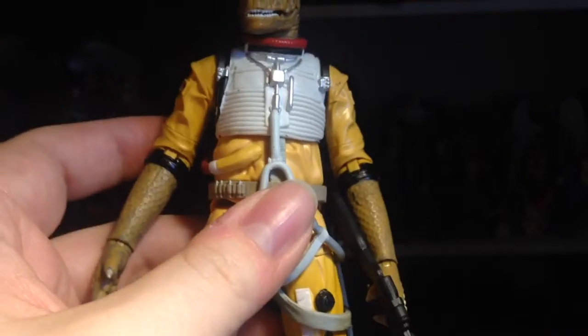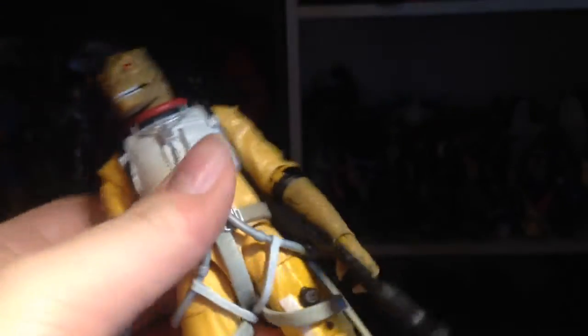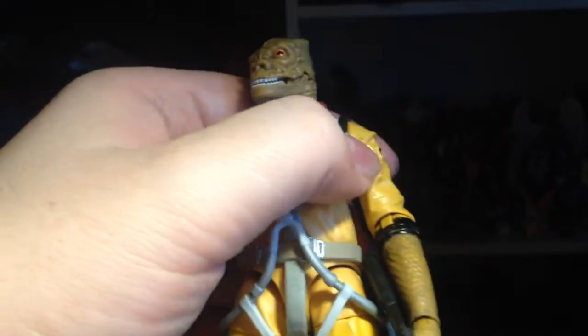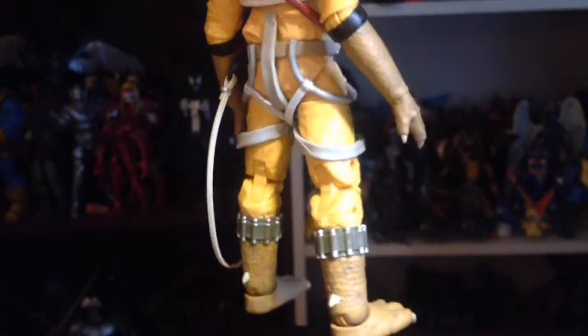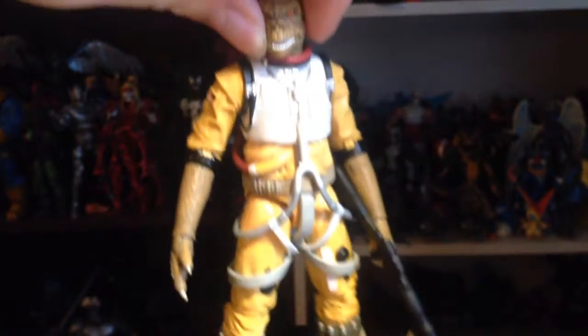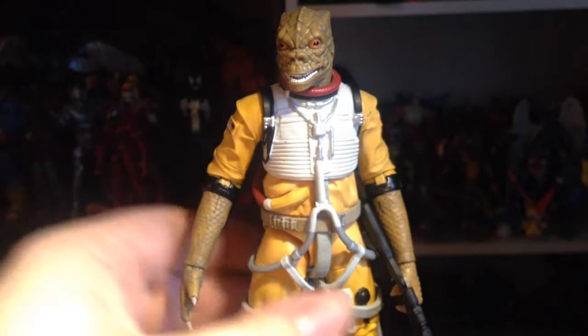All the little reptilian details look good. The picked-out areas look great, though mine has a paint smudge on the arm — nothing I can't scrape off with a knife. The sculpt work is solid, the cables all look good. They did a really good job on this figure.